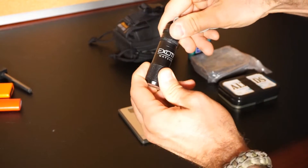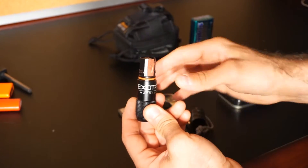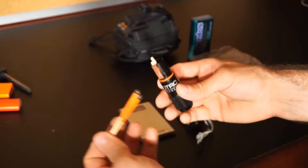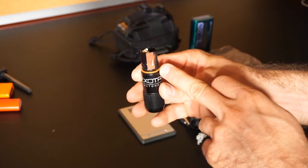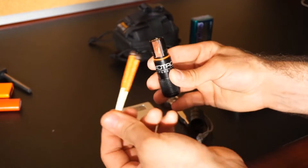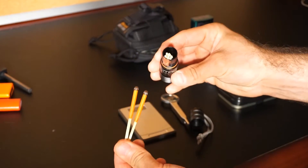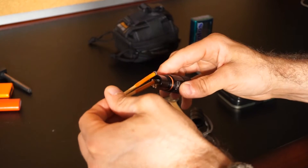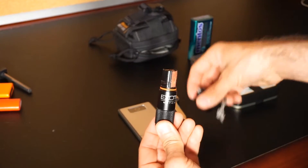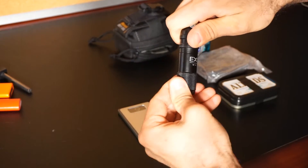This case here is an Exotac waterproof matches case. It does have a gasket, so even though the actual carry system isn't completely waterproof, I do have waterproof components. It's a gasketed case capable of holding these nice and dry. It has a striker built into it and some really nice weather resistant matches. I tend to use a lighter or a ferro rod more than matches, but where this is a practice kit with redundancy, this is a perfect addition.